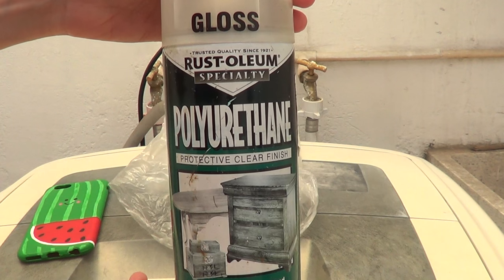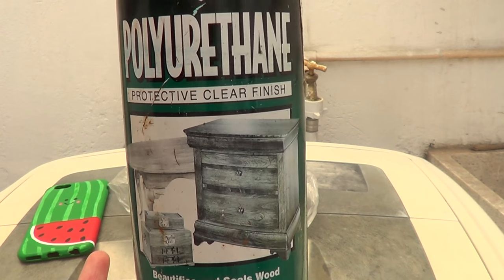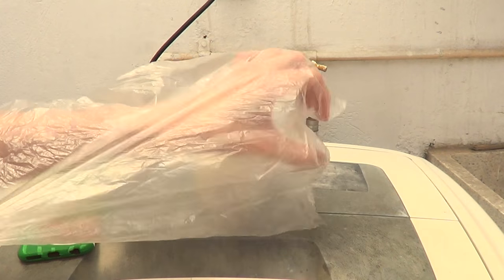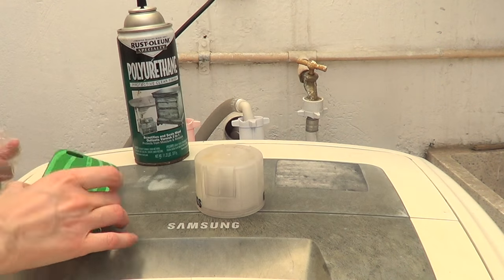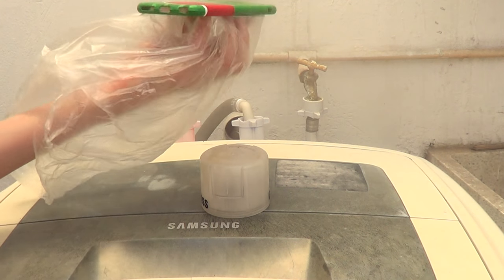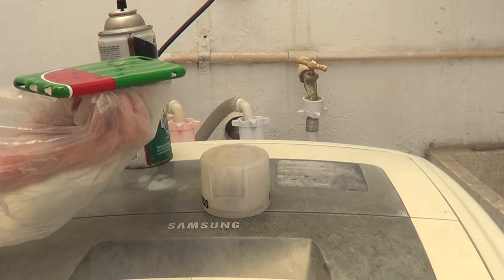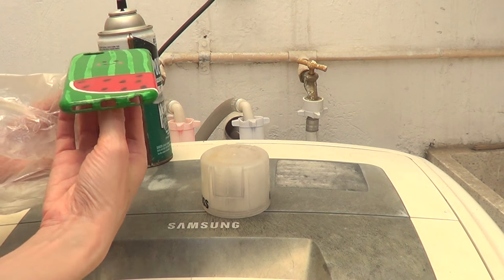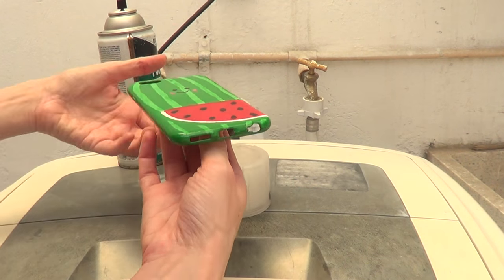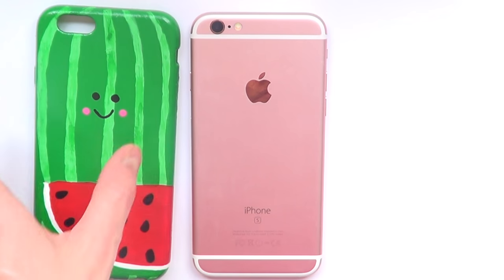Finally, I'm going to protect my design using a glossy transparent spray finish — I buy it at Home Depot. I've gotten a lot of questions about why I use this: it's going to help my design last longer because I'm always on my phone. If I don't protect it, it'll peel off quicker, plus it makes the design look better — more like a bought phone case than a painted one.